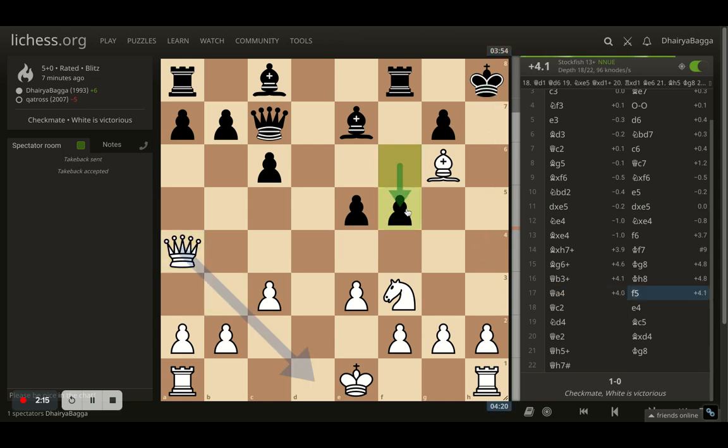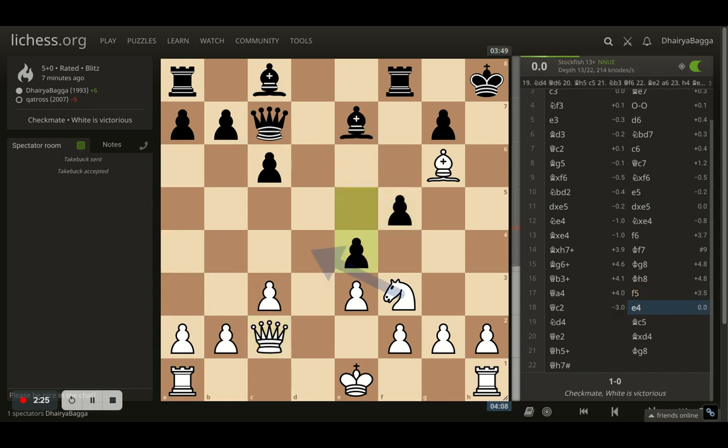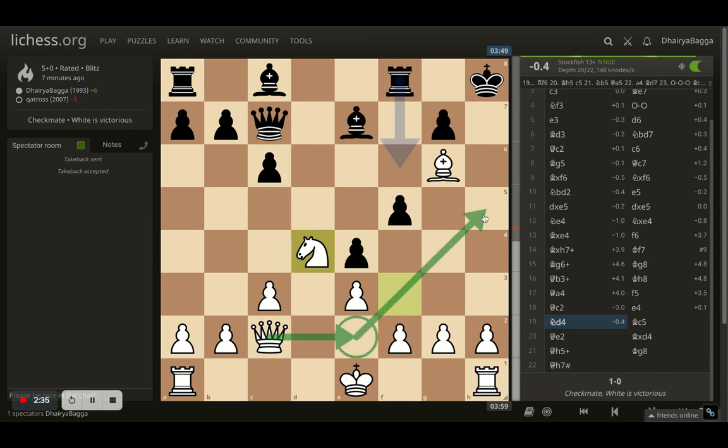Opponent sees that coming and plays pawn forward f5, which defends the h4 square. But I have already created a lot of weaknesses there — I now went with queen to c2. Opponent plays pawn forward e4, trying to kick the knight. Knight now goes to d4, and I'm preparing to play queen to e2 and then go to h5.